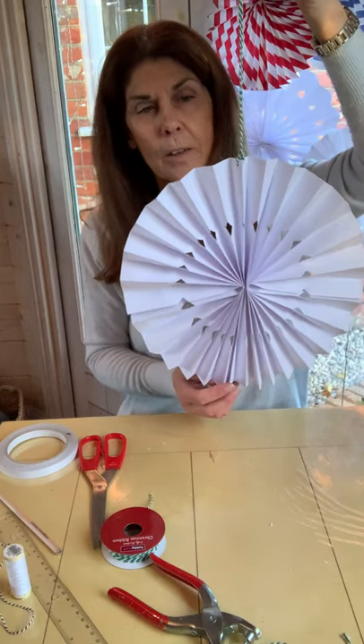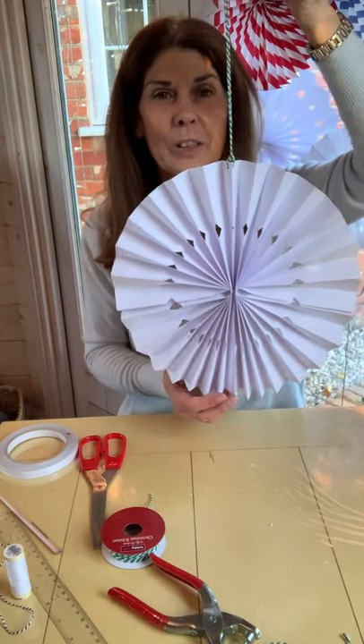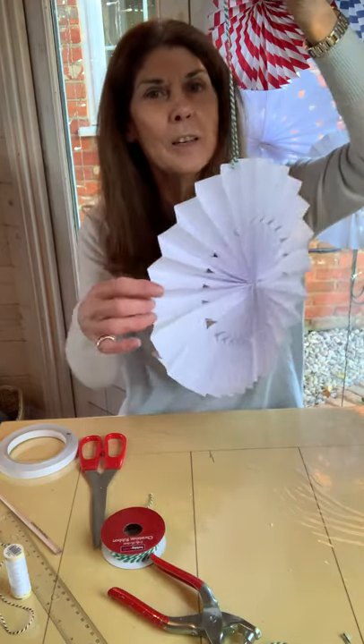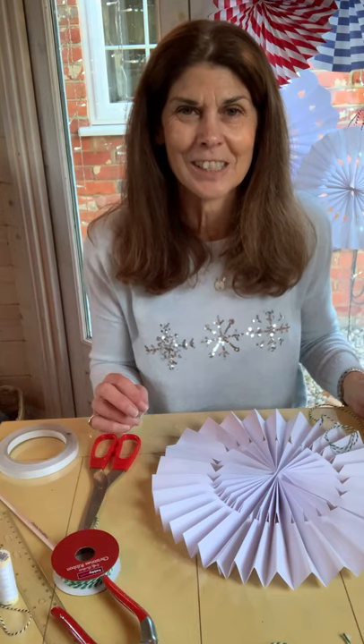So that is your A3 white paper pinwheel. I hope you agree it looks effective and I will hang it up with the others now. Thank you for tuning in. If you want to see the instructions written down, it is on my website at langdonhyde.com — just search for pinwheel and the article will come up with the full instructions. Thank you for watching and I hope you've enjoyed this little demonstration.